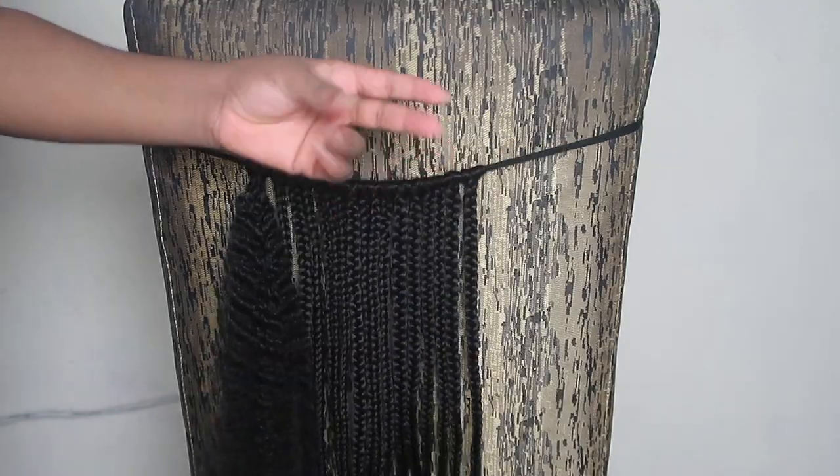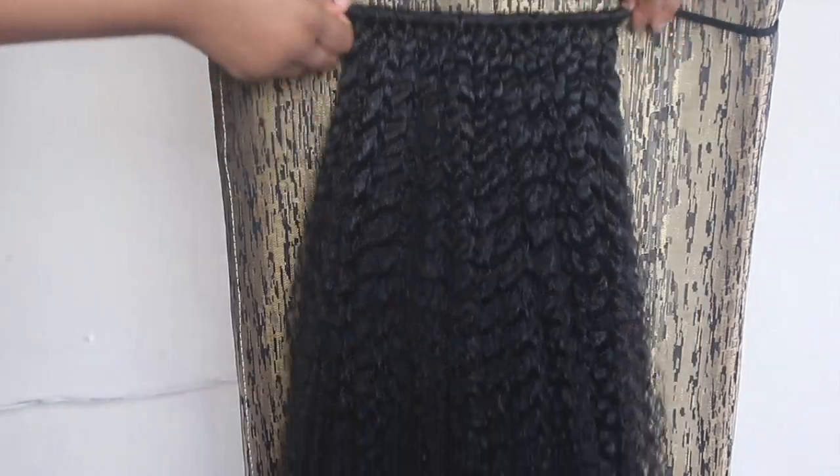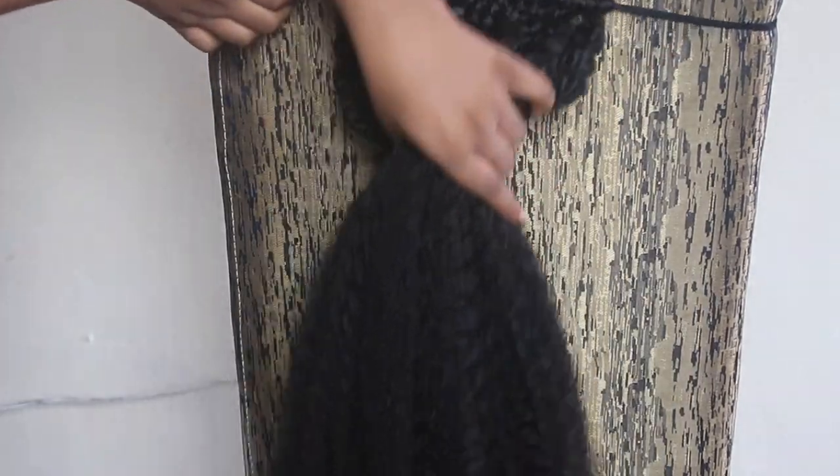Okay, so now we're just loosening all the hair. And this is why we didn't braid the hair all the way to the end — to give it that kinky effect.